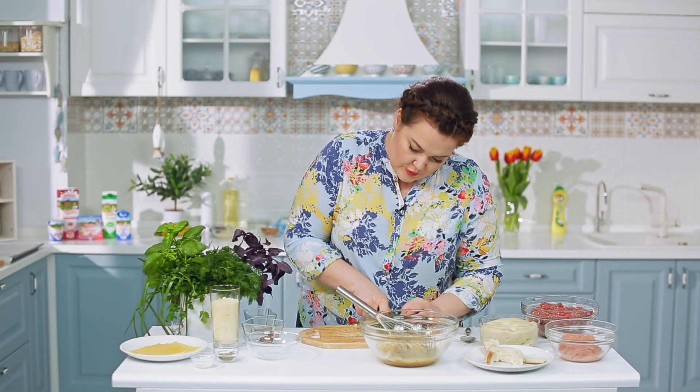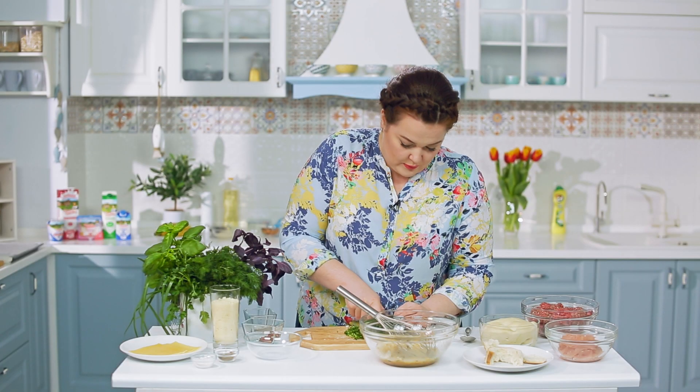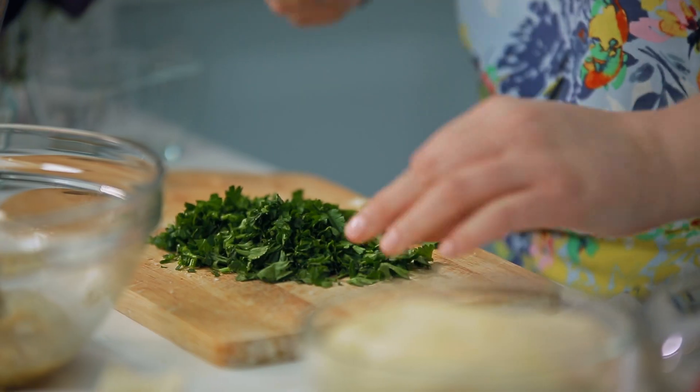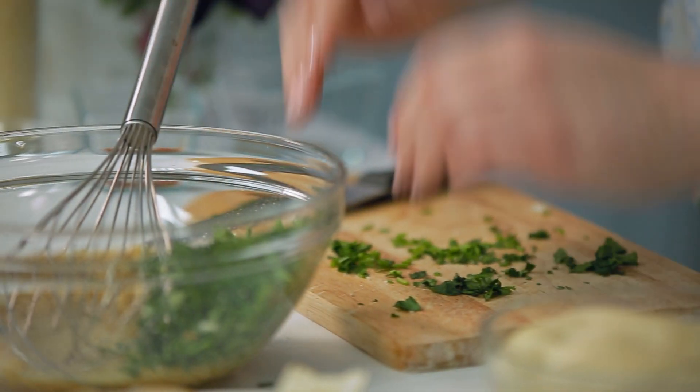Режем больше листовую часть петрушки. Какой аромат! Почему-то именно петрушка напоминает мне весну — этот травяной аромат вызывает такие ассоциации.